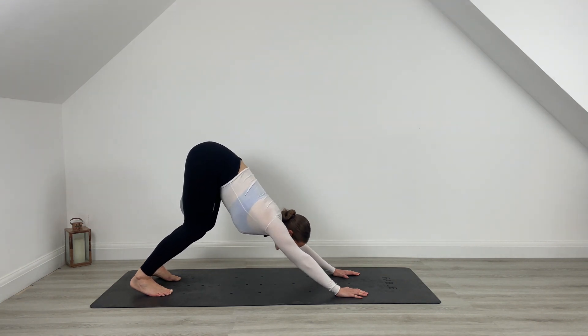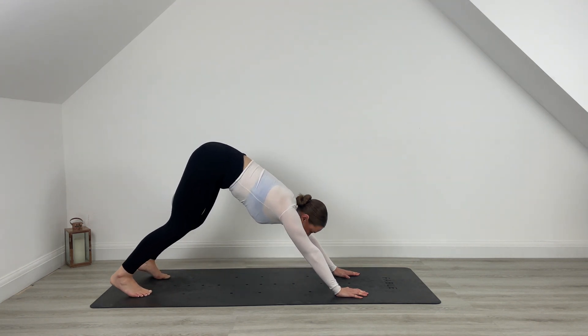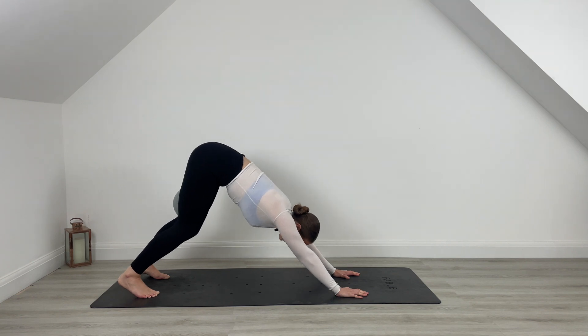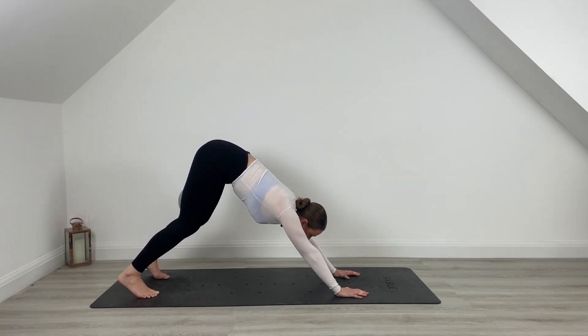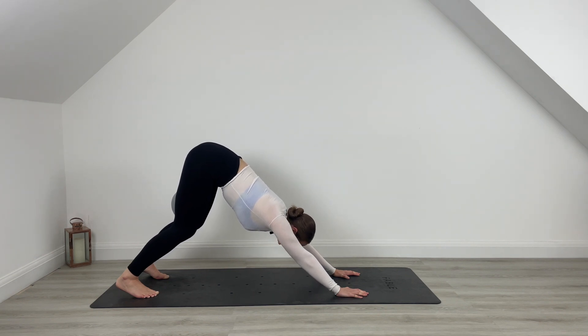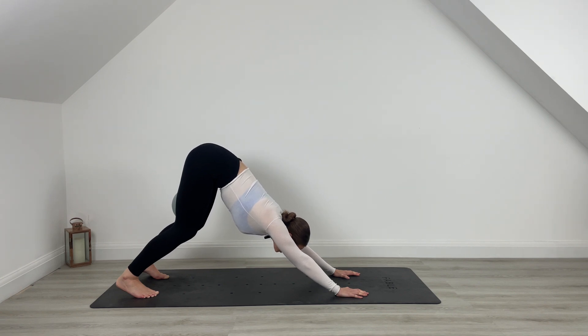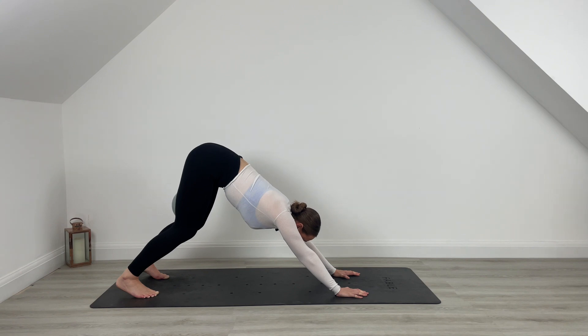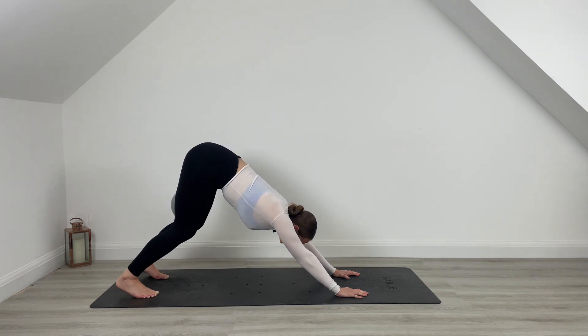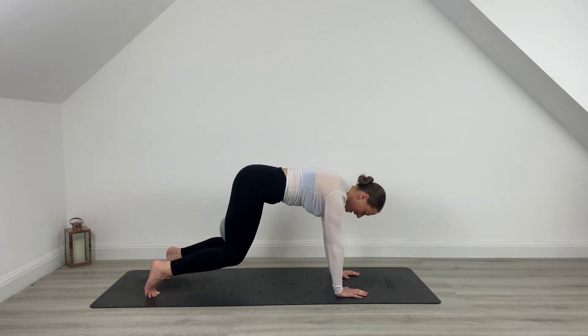Press it back — downward facing dog. Walk those heels away from you if you need to. Find your down dog, inhale. Exhale, sink into those hips. If you want to move here, take any movements that feel good — maybe it's a pedal or maybe you're finding stillness today. Inhale through the nose into that rib cage and exhale, let it go through the mouth. Go ahead and ripple forward back into that tabletop, untuck the toes.